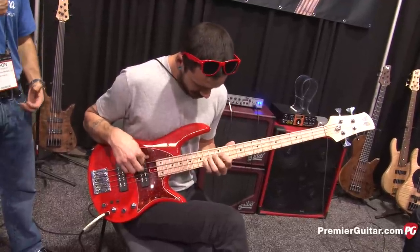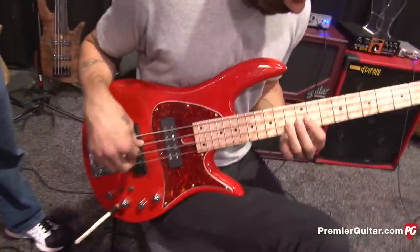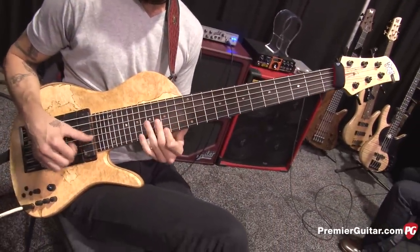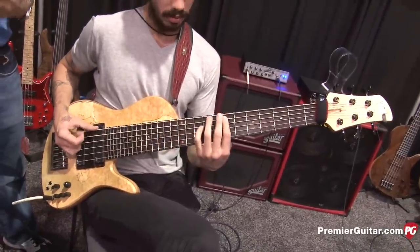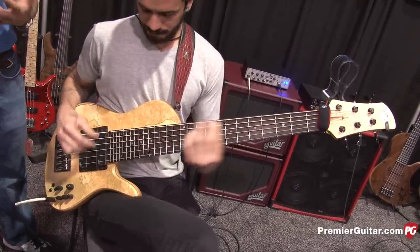This is the Monarch Classic Standard. What we also want to do is we obviously make custom instruments, and we made one for Felix, which is kind of the embodiment of that. It's a six-string, 33-inch scale, with 27 frets. So let's get him to play that. Right now Felix is on his signature instrument. He came to the shop, and as we do with any custom build, we work on exactly what's going to help an artist get their voice out of the wood.